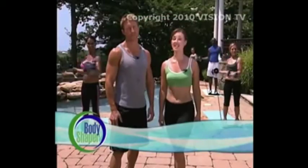You need to get up off the couch, you need to get moving, and you need to give yourself up to the Total Body Shaper. Here's how to get yours today.